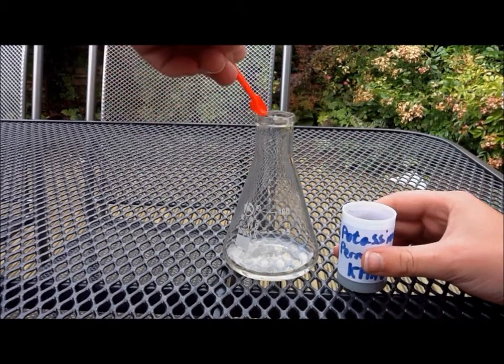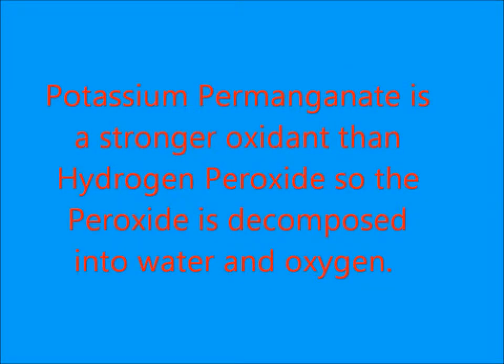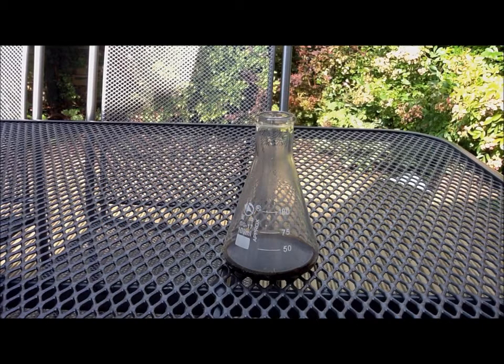And get ready because it happens instantly. Thank you. So that's hydrogen peroxide and potassium permanganate.